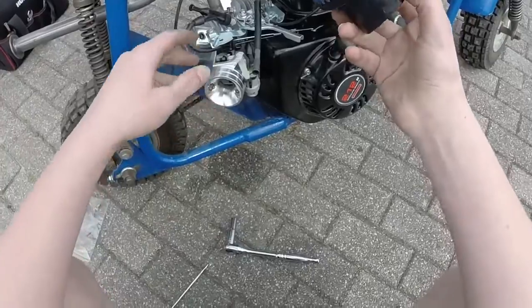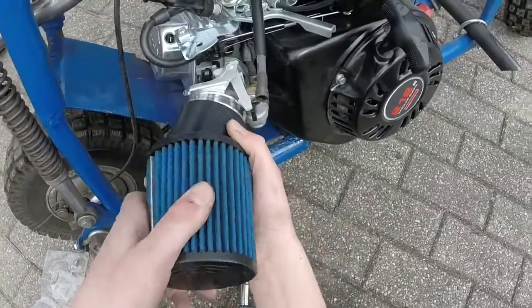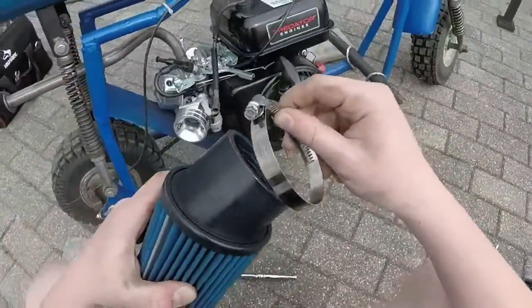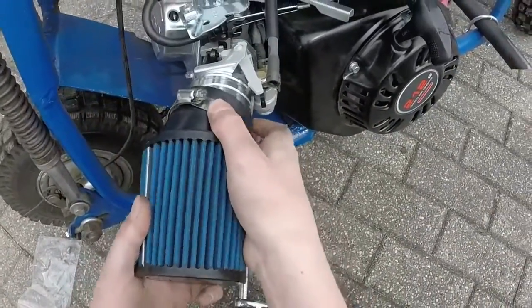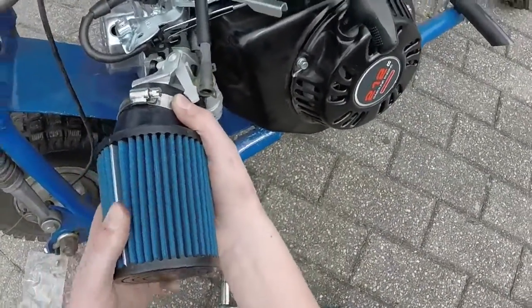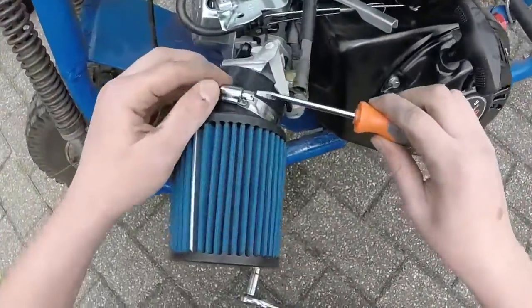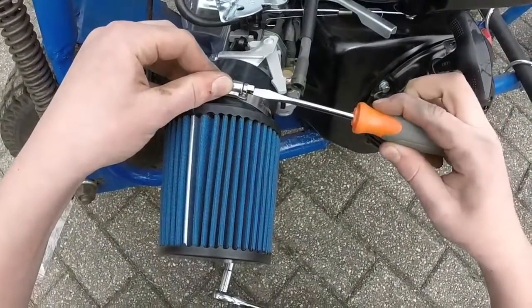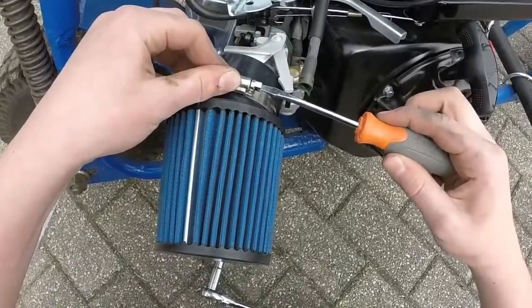Alright, so next we put this on — there are little grooves in there. First you want to put this on; that's important, you don't want this flying off. Just like that, and then tighten it to make sure it's all snug on there.